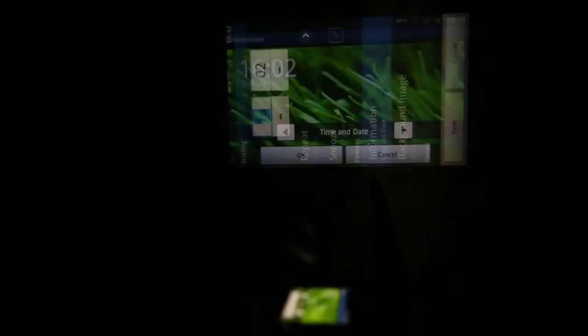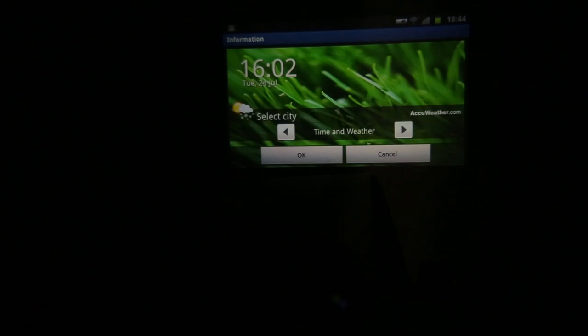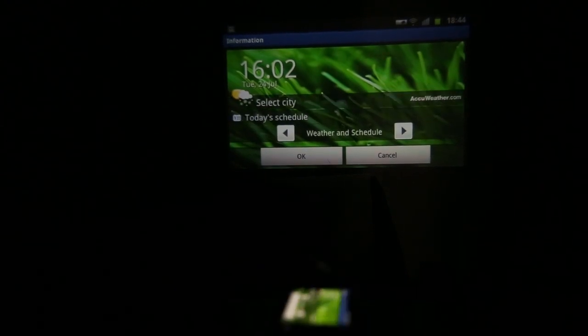There's also breathing mode, which allows you to set your beam as a sort of alarm clock. You can display all sorts of things here, such as time and date, weather, and news — making it a great way to set it to wake you up in the morning.